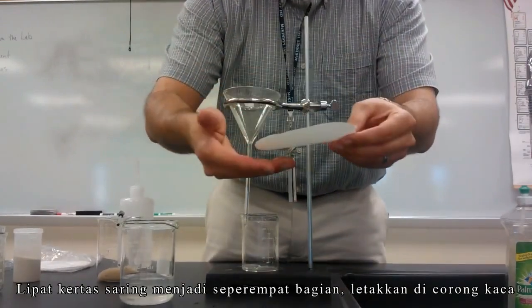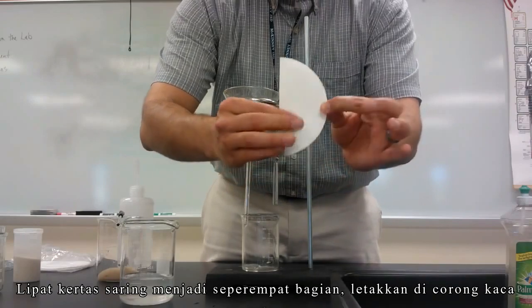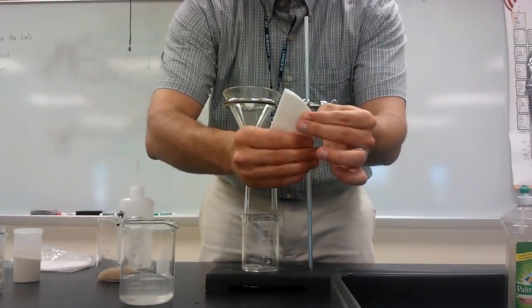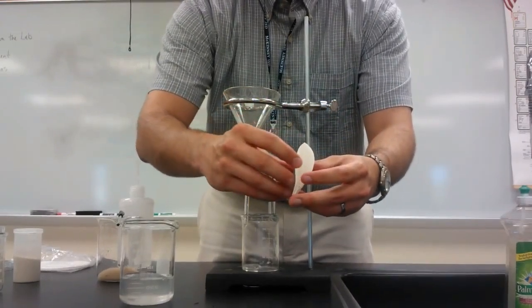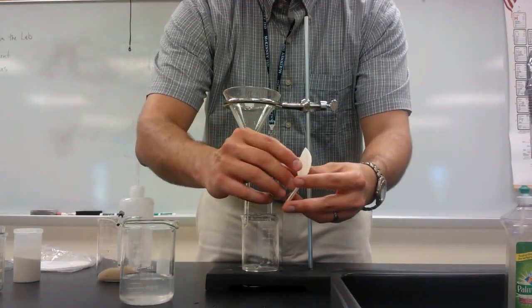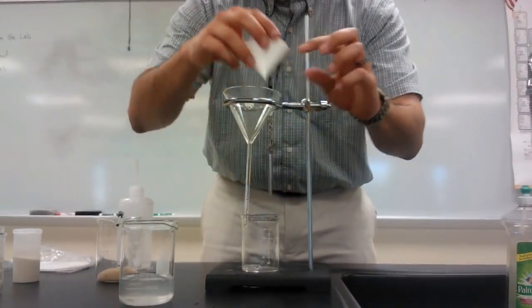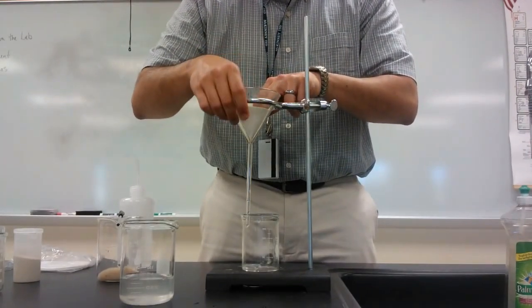Now I'm going to fold my filter paper into quarters. I folded it in half, and I'm going to fold it in half again. What I've got is three layers. I'm going to take the first layer — notice that it will give me a good cone shape. I just open it and it gives me a cone shape, a funnel shape, and I'm going to place it in the glass funnel and press it gently against it.